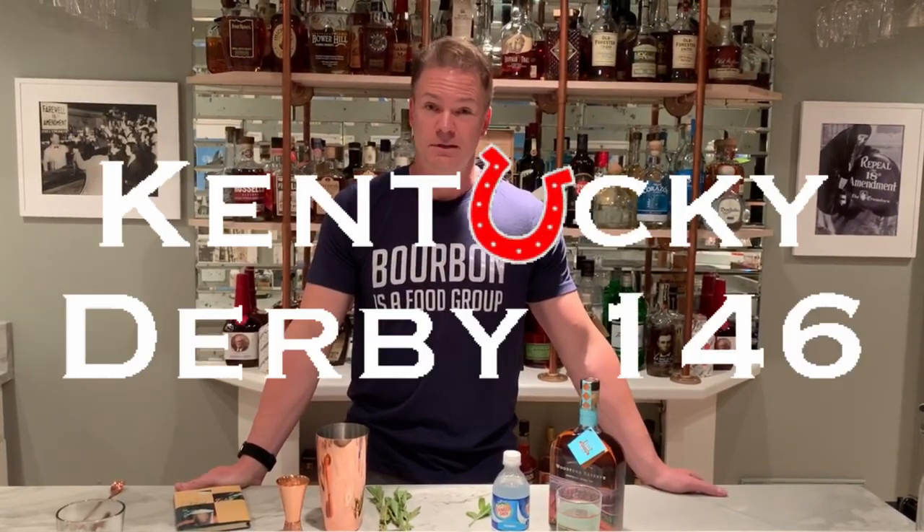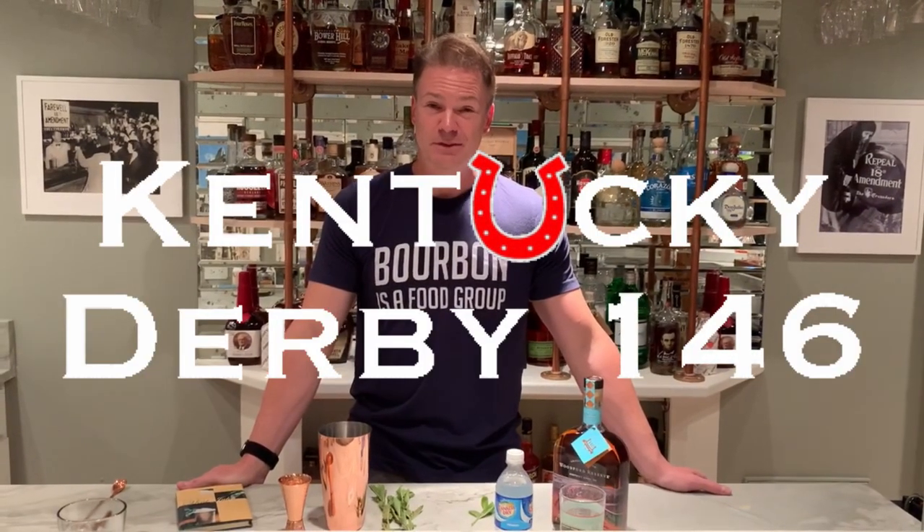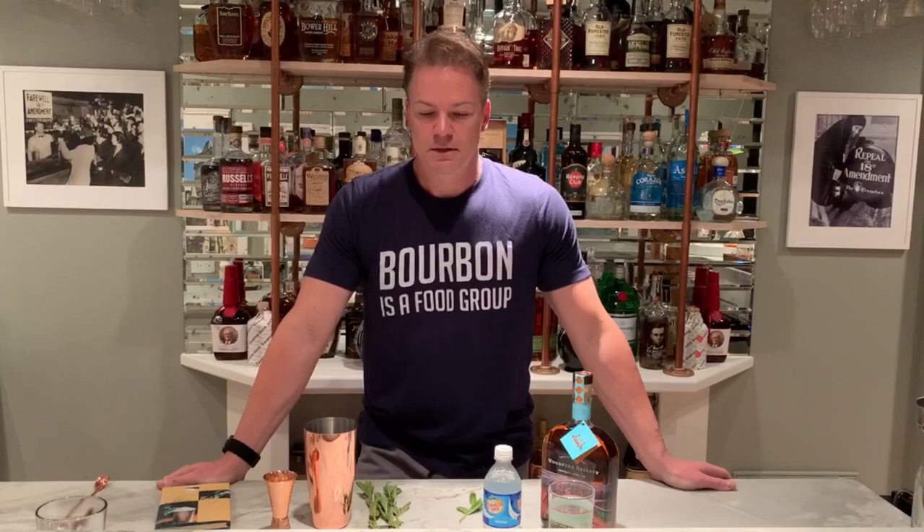Hey everybody, this is Rob from Lexington Podiatry. What a year 2020 has been — it's been quite a ride. Speaking of rides, this weekend is the Kentucky Derby, which is four months late, but we're having a Kentucky Derby! In line with that, the traditional Kentucky drink is the mint julep. I'm going to try to make it tasty and also a little bit healthier than it normally would be.